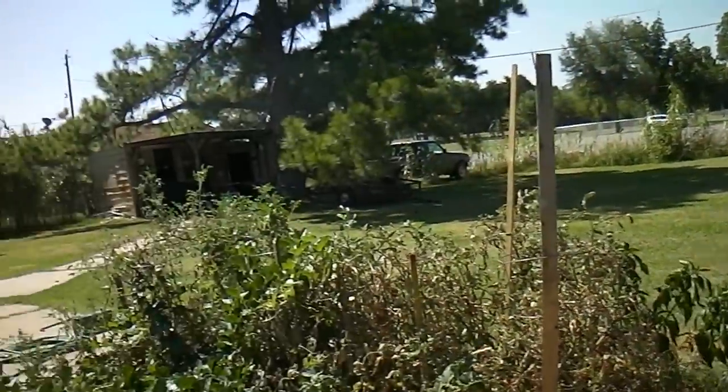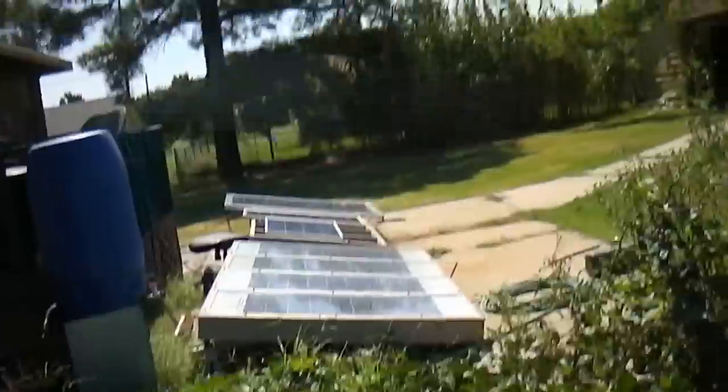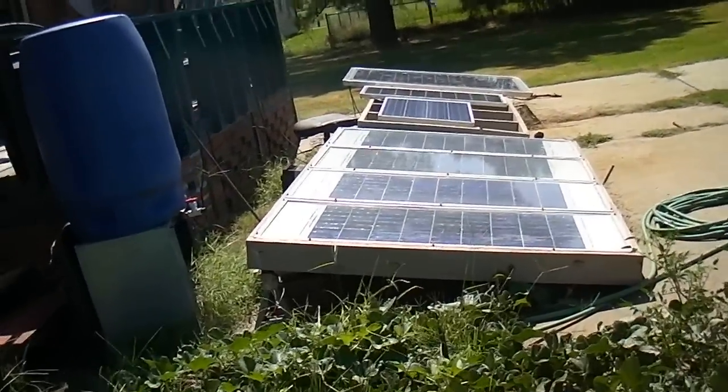Hi everybody. I wanted you guys to see my gas tank and how it turned out.